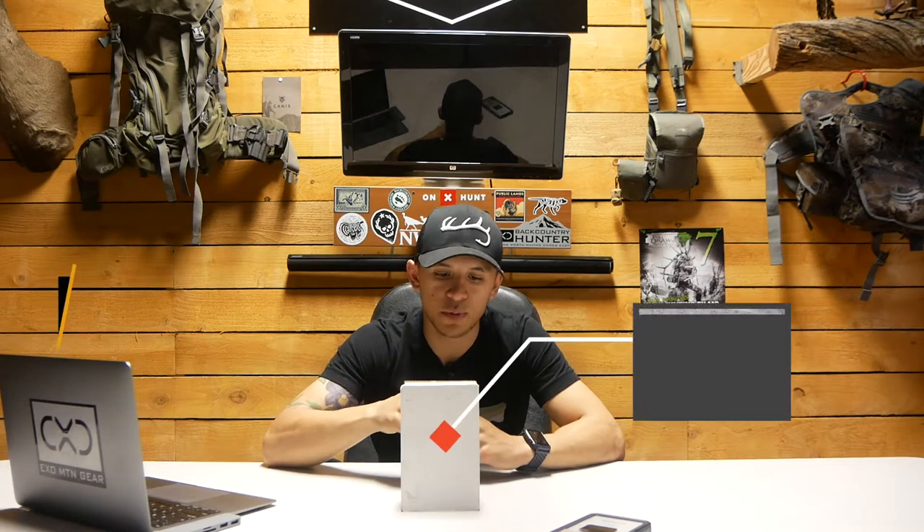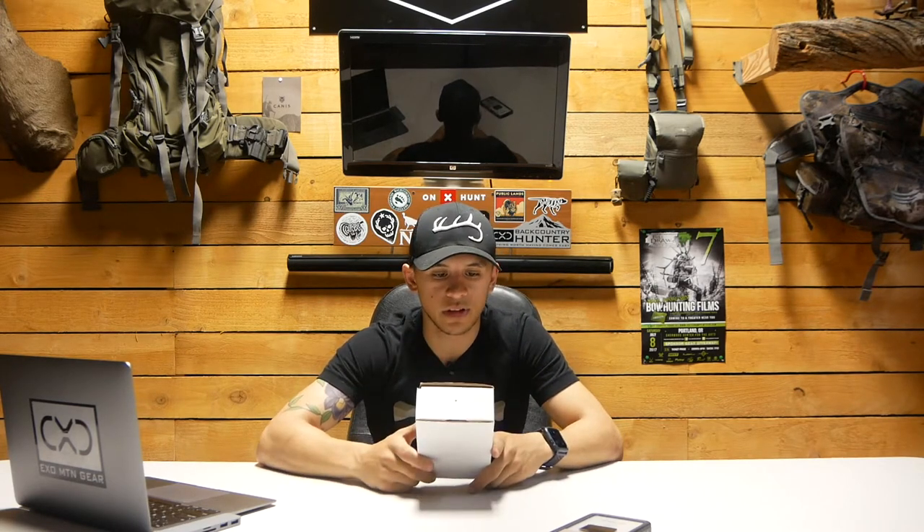Hey guys, it's Dakota from Drake. Welcome back to another review. Today, as the title says, we're gonna be covering the Graxaw backcountry boot dryer. I first saw this boot dryer when my buddy Justin sent me a picture of it — at the time it was a prototype — and I was like, 'Dude, I gotta get my hands on one of those.' Fast forward a couple months later, the guys at Graxaw, with the help of Justin, sent me one to do a review on, so thank you guys for that.